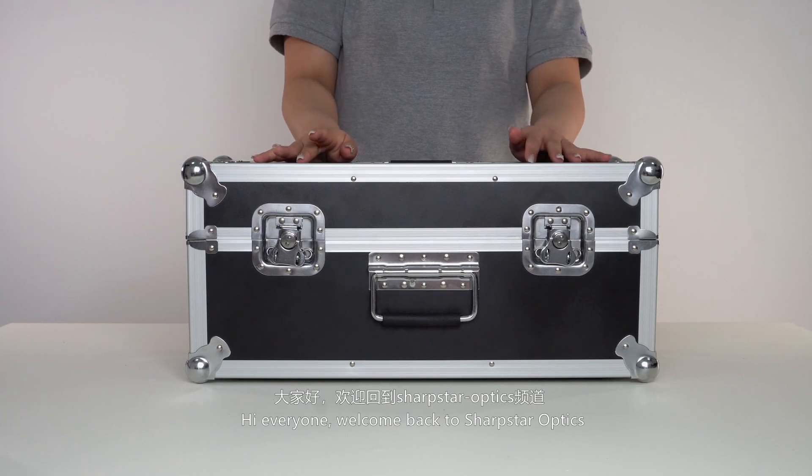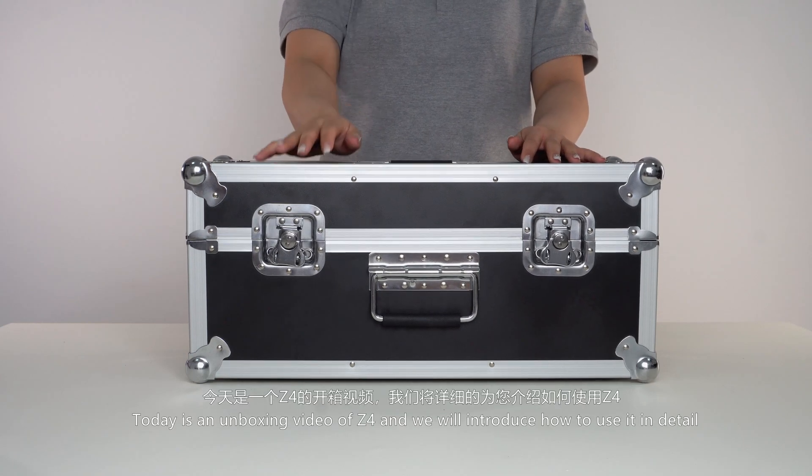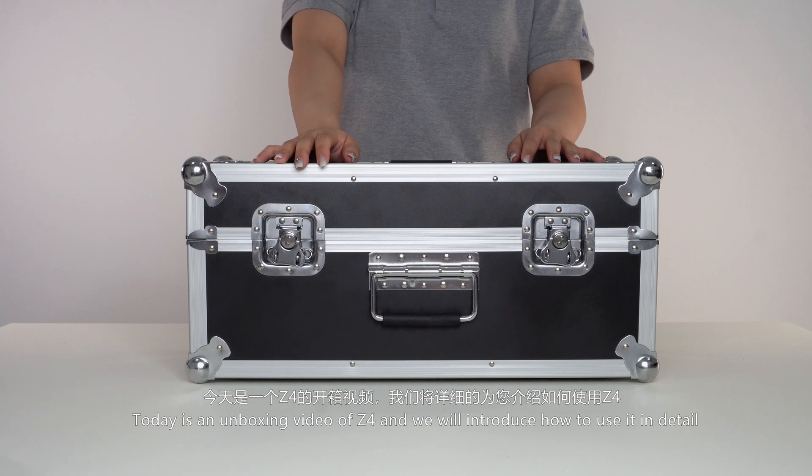Hi everyone, welcome back to Sharpstar Optics. This is an unboxing video for the Z4 and we will introduce how to use it in detail.